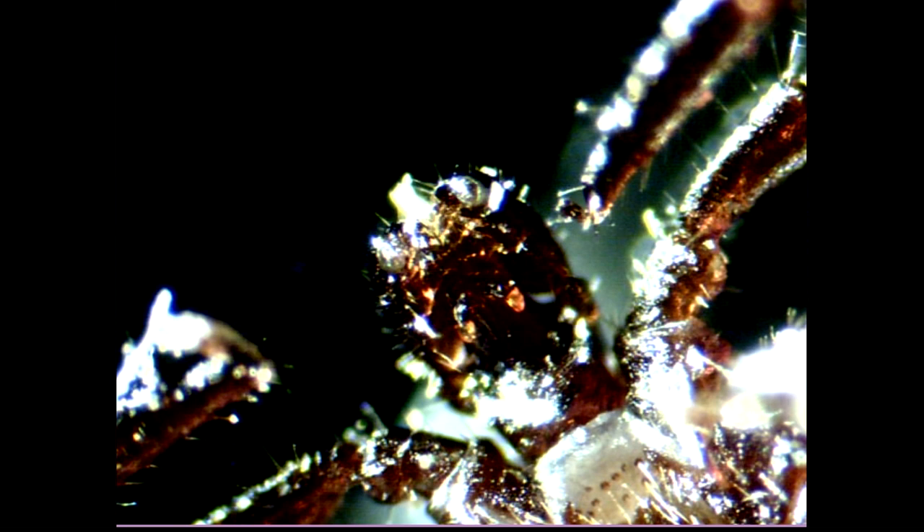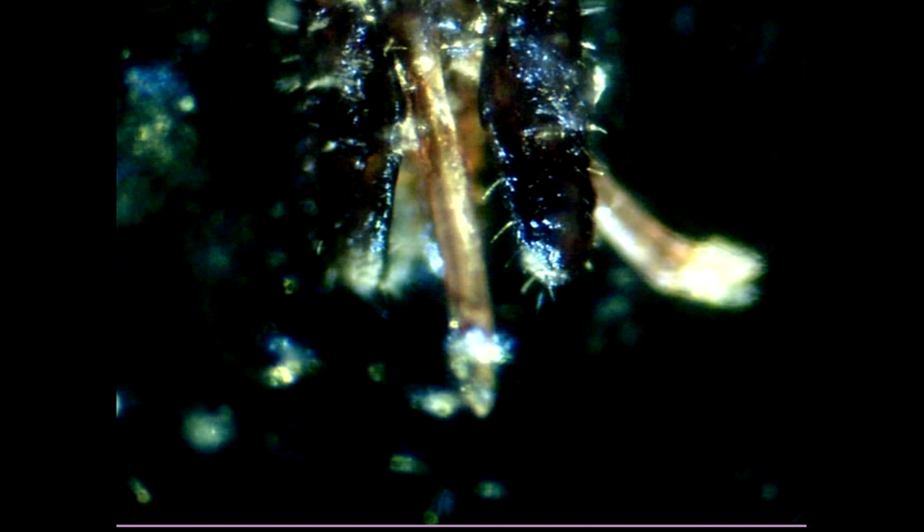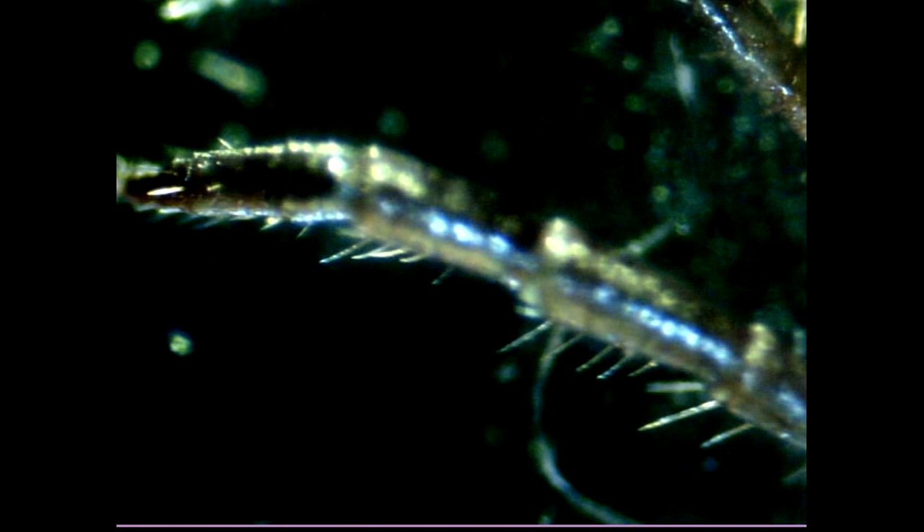Next we look at the tick. Isn't this a monster? This is done with my pocket light method. This is without the pocket light, and now with pocket light — see how much more detail you can see. This is the part it uses to suck blood. It's a leg.